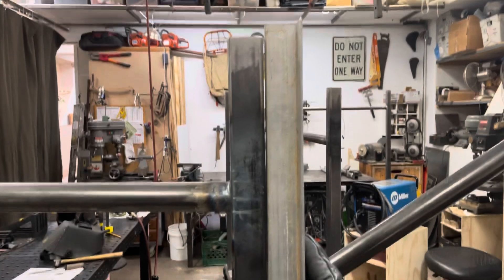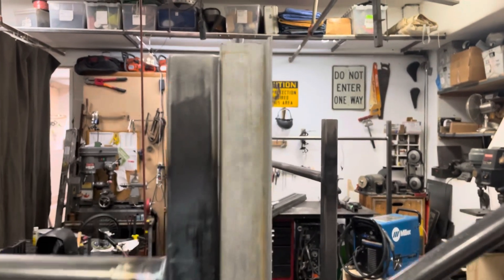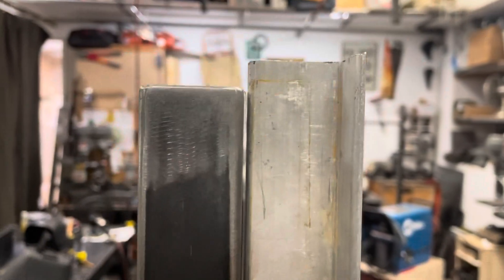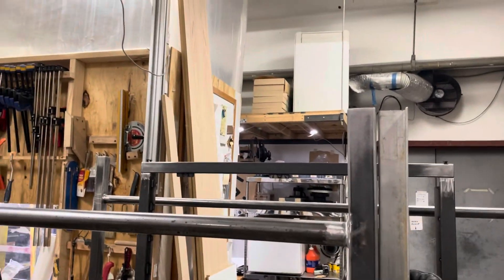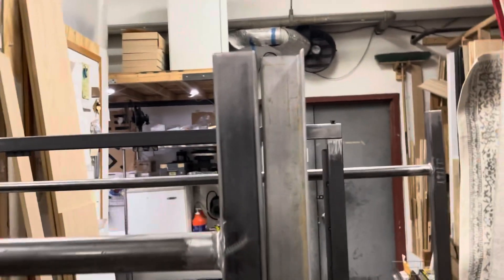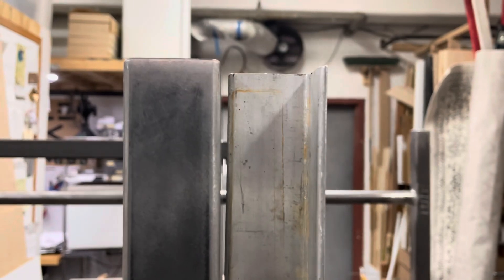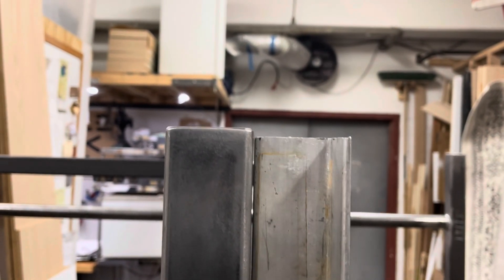After that first heat session, we have closed that gap significantly. For reference, this is the gap on the other side that I haven't straightened yet, and we can see that gap is looking like an eighth or three-sixteenths of an inch.